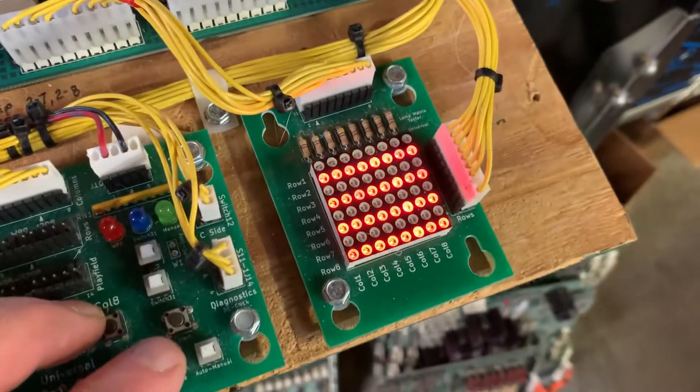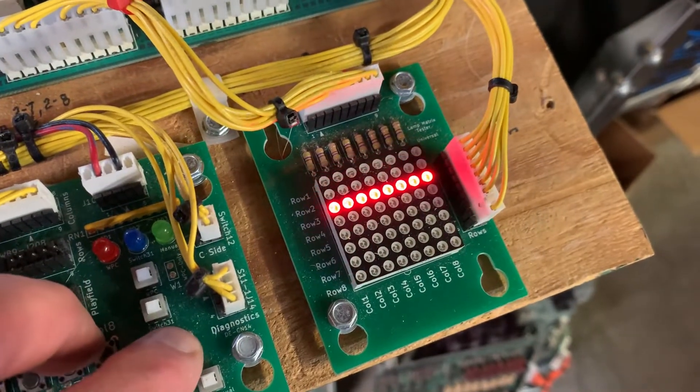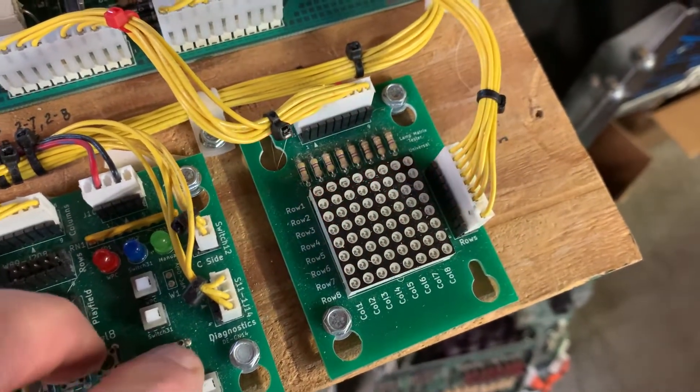Lamp test. Data East lamp test. Rows. Columns.